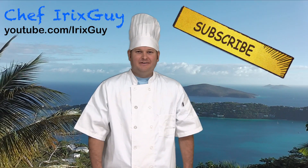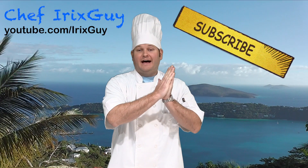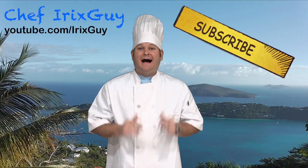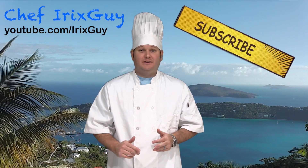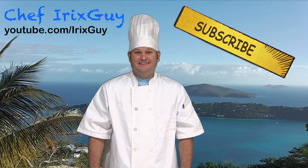Hey y'all, Chef Irick Sky here. Please subscribe to me on youtube.com/IrickSky and you can contact me directly by going to IrickSky.com. I hope that you enjoy this awesome recipe and please share with others and check out my other recipes too. Y'all have a good day.